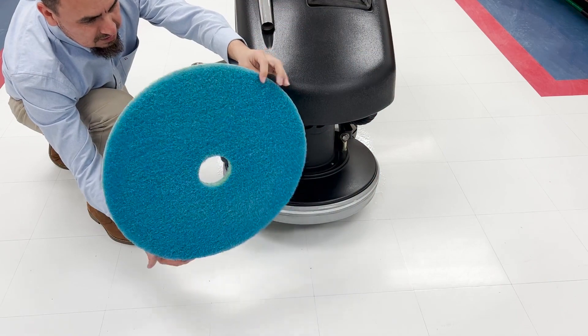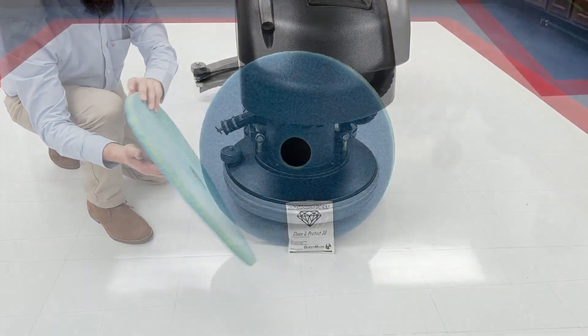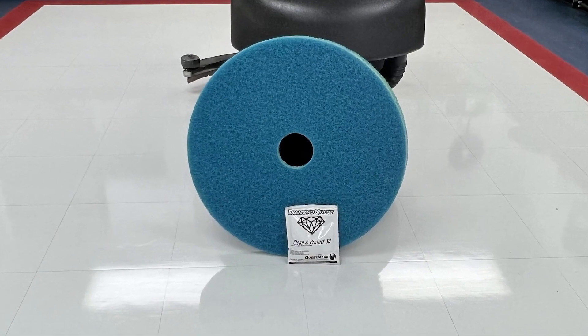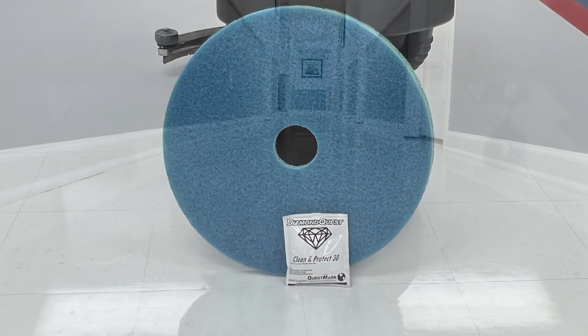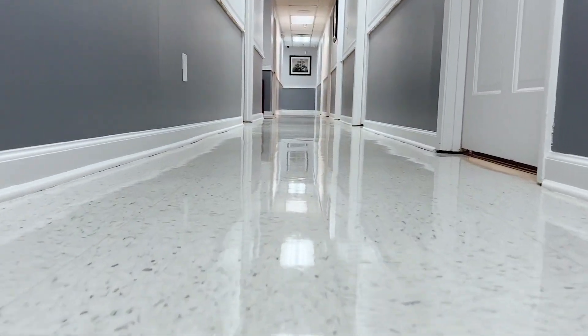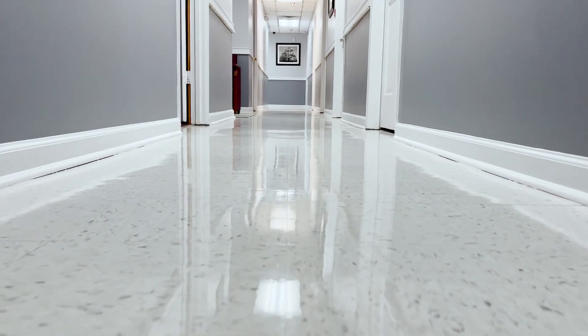Flip or replace your daily cleaning pad when its bright yellow wear indicator becomes prominent. With regular use of Clean and Protect along with Questmark's daily cleaning pad, you will see a measurable increase in your VCT or Terrazzo floor's gloss levels over the course of 30 days. Use of Questmark's pads and cleaners are also required to maintain eligibility of your warranty.